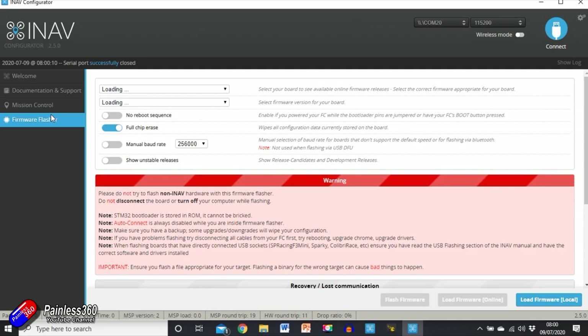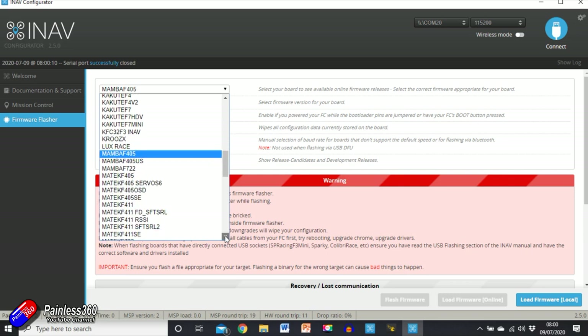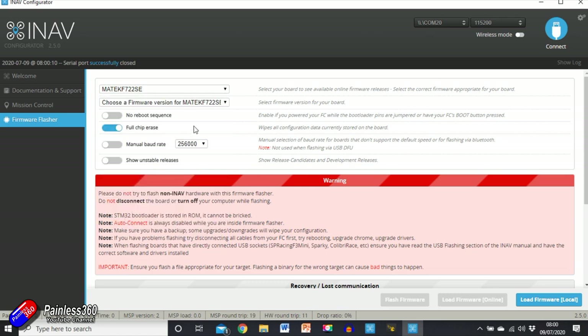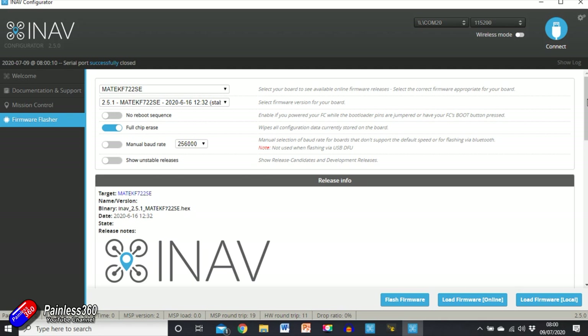We're going into Firmware Flasher. We're going to choose the board — remember we've just seen that — so we want to find Matek F722 SE. We're going to choose the latest version, 2.5.1. We're going to select 'Full Chip Erase' to make sure none of the old settings are copied across, because occasionally that can catch you out. Then click 'Load Firmware Online' — that will download it from the iNav servers.